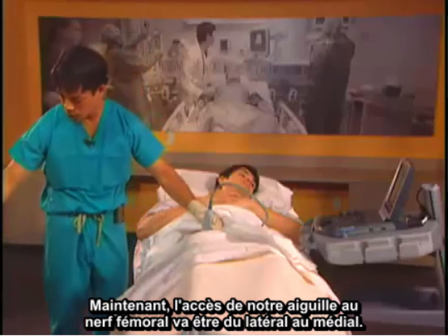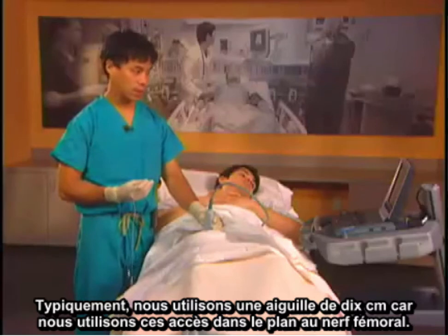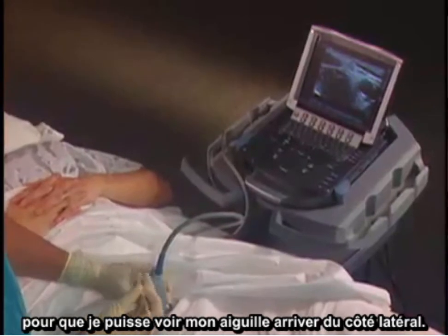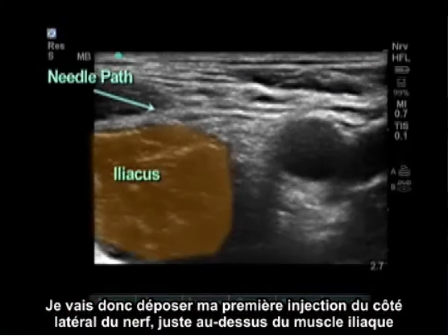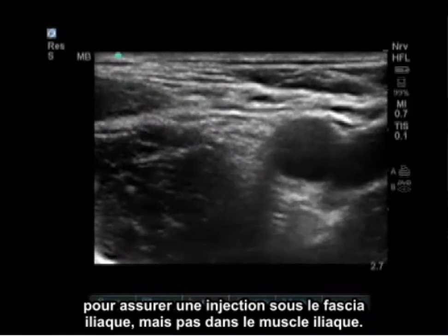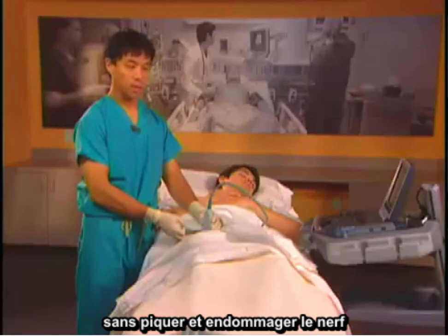Our needle approach to the femoral nerve is going to be from lateral to medial. Typically we use a 10 centimeter needle because we use an in-plane approach to the femoral nerve. I like to put my target on the further side of the screen so I can see my needle coming in from the lateral side. I'll put my first injection lateral to the nerve, just above the iliacus muscle, to ensure injection below the fascia iliaca but not within the iliacus muscle. By using typical volumes such as 20 to 30 milliliters, we'll get spread above or below the nerve without poking into and damaging it.